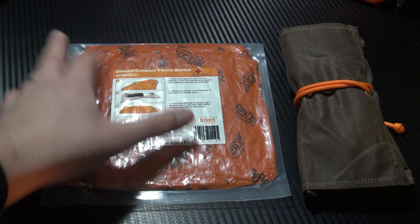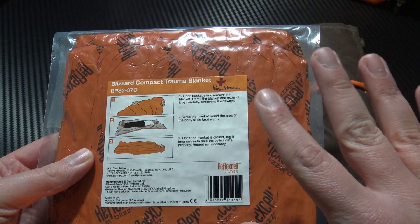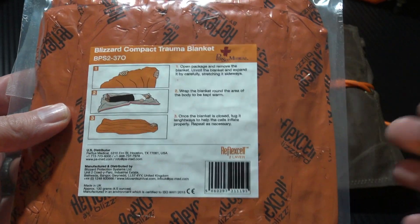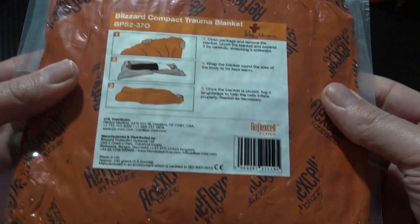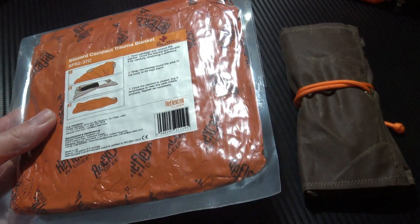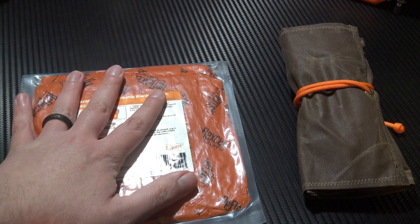Next up is going to be a Blizzard Compact Trauma Blanket. This is a really cool reflective blanket which can be used to keep someone warm and dry in an emergency. This thing takes literally no room and it's really light as well, so it always has a place in my outdoor kit — fits in my backpack with no problem at all. Be a crime not to include that.